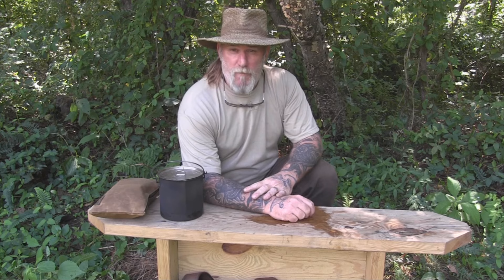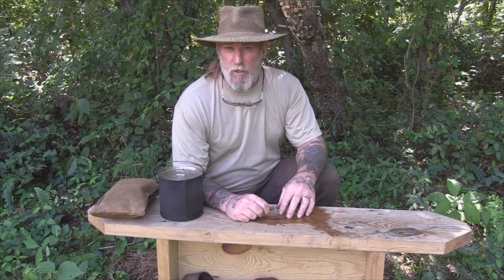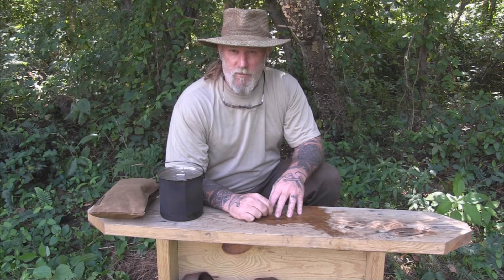I'm Dave Canterbury with Self Reliance Outfitters and the Pathfinder School. I appreciate you joining me out here today for this video on making a decoction from flowering dogwood. I appreciate your views and your support — I thank you for everything you do for our school, our family, and our business, and for all our sponsors, instructors, affiliates, and friends. I'll be back with another video as soon as I can. Thanks guys.